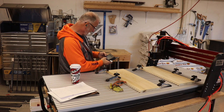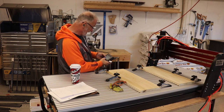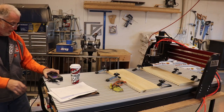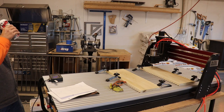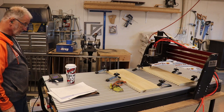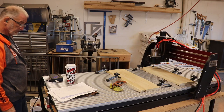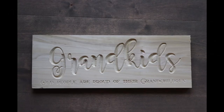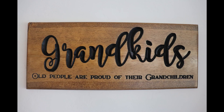I go to my USB, pick my program — which is my grandkids 24 by 8 V-bit 90 — hit next and start. This is carving a grandkids sign to hang above our grandkids pictures in the house. It took about 20 minutes to carve. And this is what it looked like when the Shark was done with it. I painted it and sanded it, and here it is all finished. It says 'grandkids' and the bottom says 'old people are proud of their grandchildren,' and that's from Proverbs 17:6.